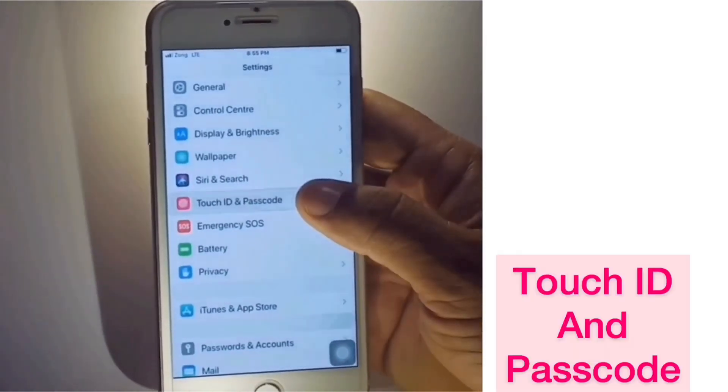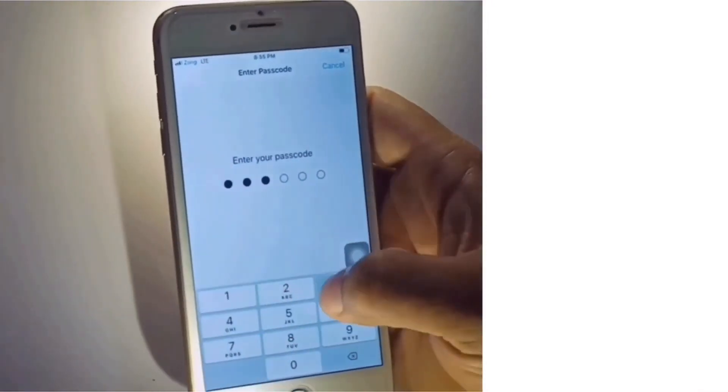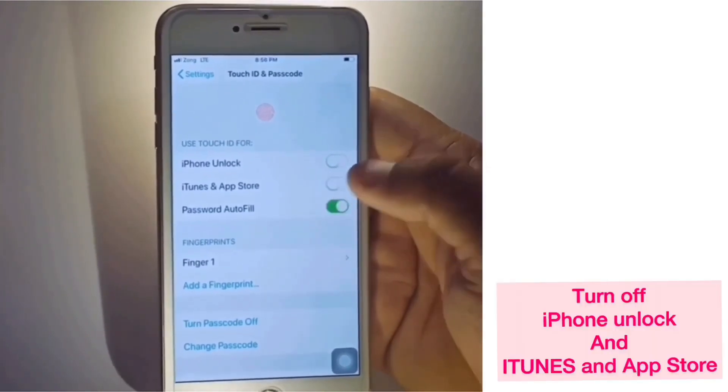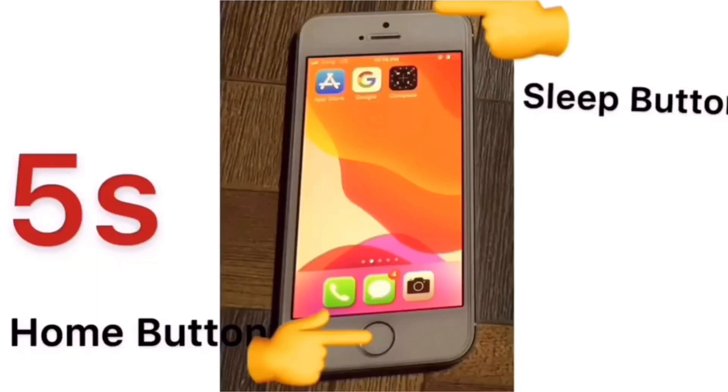Enter your iPhone passcode, then turn off iPhone Unlock, iTunes and App Store. Enter your Apple ID password. Next, force restart your device. If you have an iPhone 5, 5s, 6, 6s, or 6s Plus,